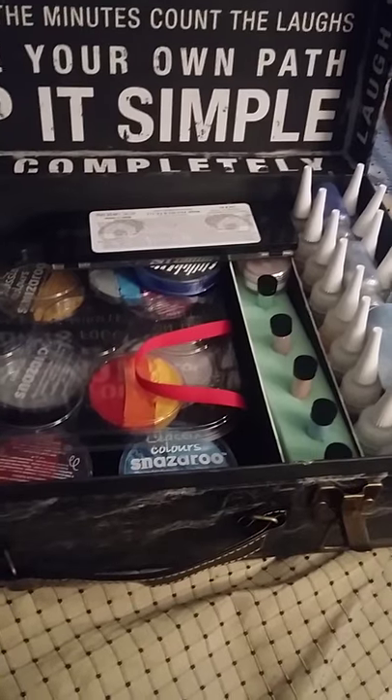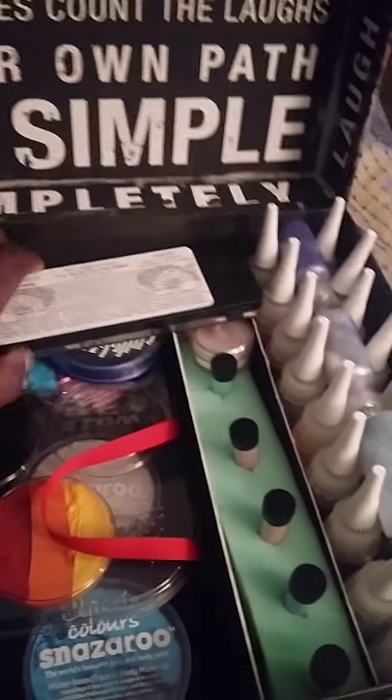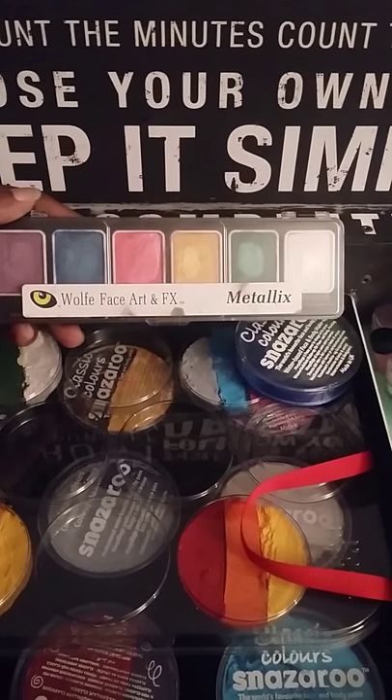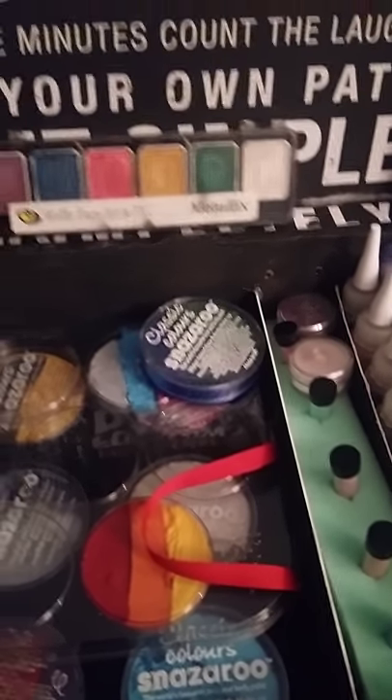Opening it up — here's the cool stuff I have. I have some We'll Face Art and FX metallics paints. They're water activated, really cool, with really bright, strong colors.